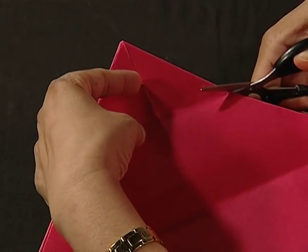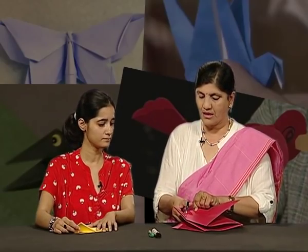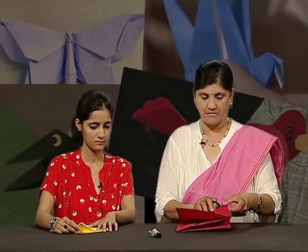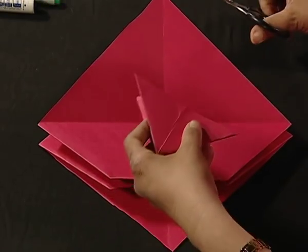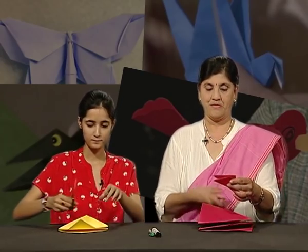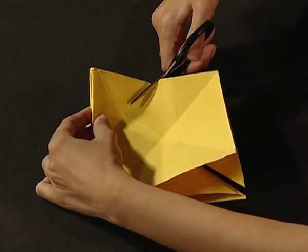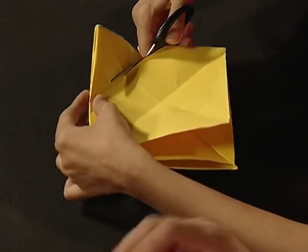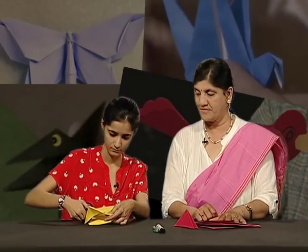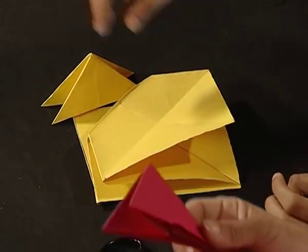This paper is a little thick, so we have to use a scissor to cut this portion like this. Can you see? Yes, ma'am. Can you do the same with your paper? Yes, like this — make sure both the flaps are intact. Done? Yes, ma'am. Your monkey is ready!